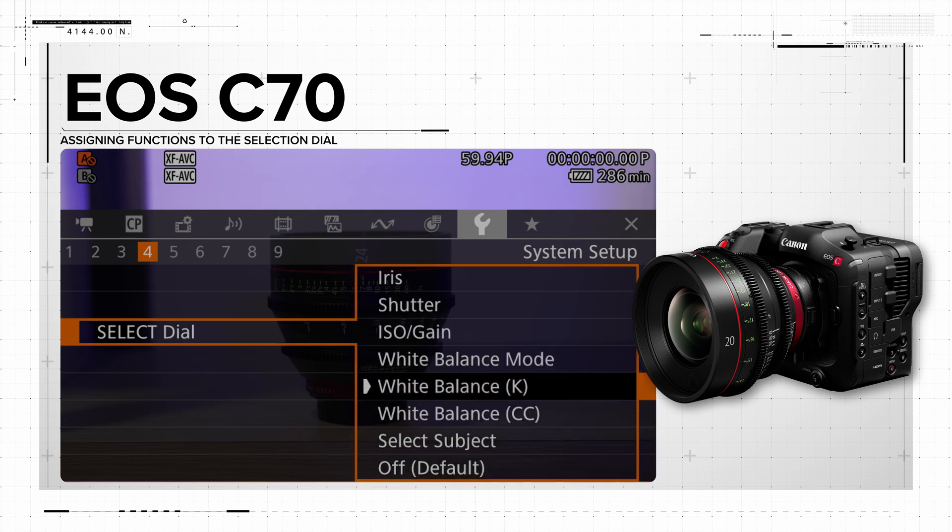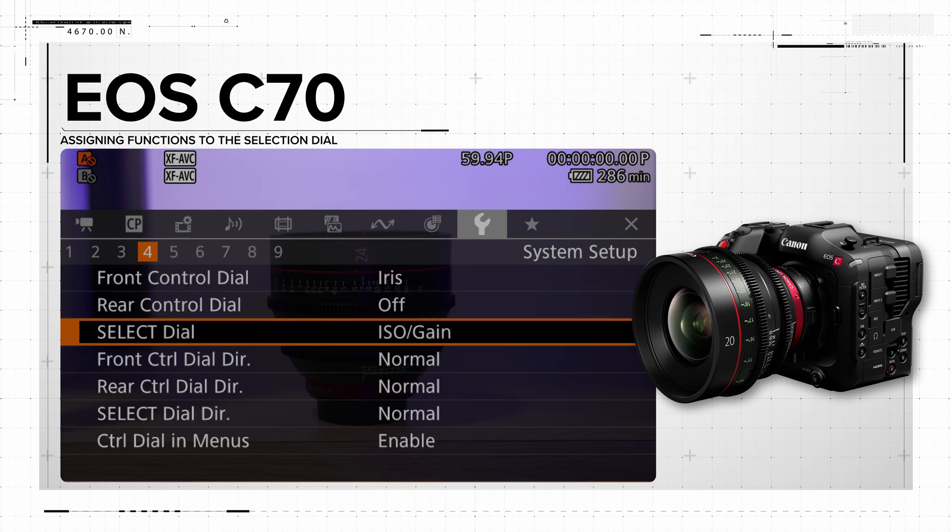These functions include shutter, iris, ISO or gain, white balance mode, and AF subject selection.